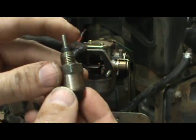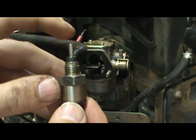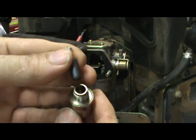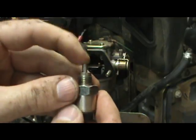Carefully pull it out. This is your fuel shutoff solenoid. It's basically just a plunger that moves freely up and down inside the solenoid. It's spring loaded — there's a spring inside here. You can take this out if you need to clean it. Take it out, clean it, and make sure it moves freely up and down.